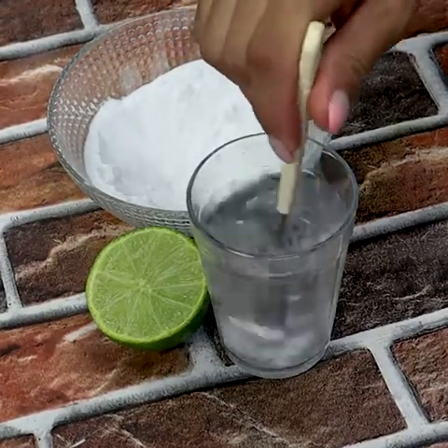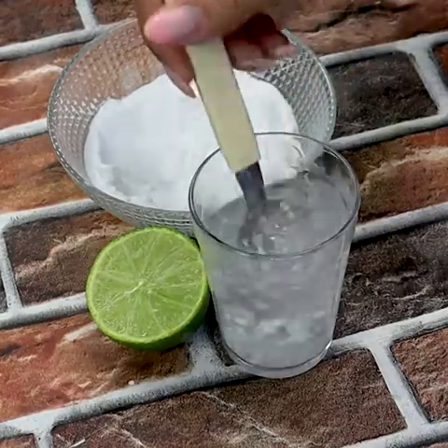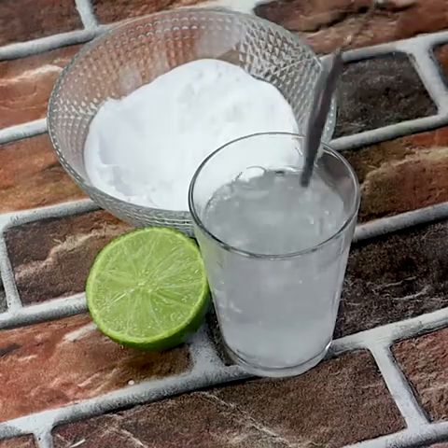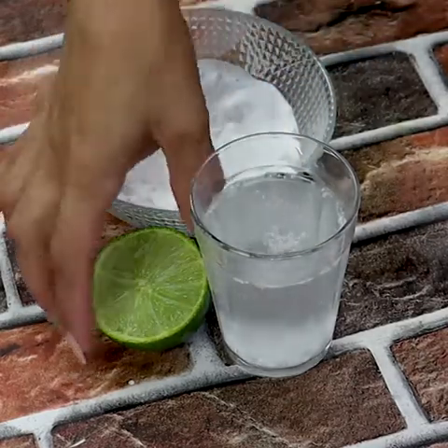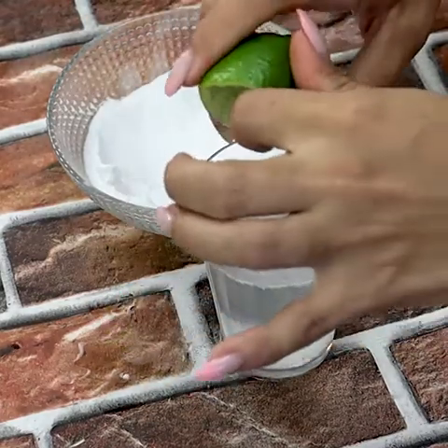Number six: get rid of bad smell from the refrigerator. If your refrigerator is smelling bad, put some bicarbonate in a glass and leave it in the refrigerator for seven days — it will absorb the smell completely.